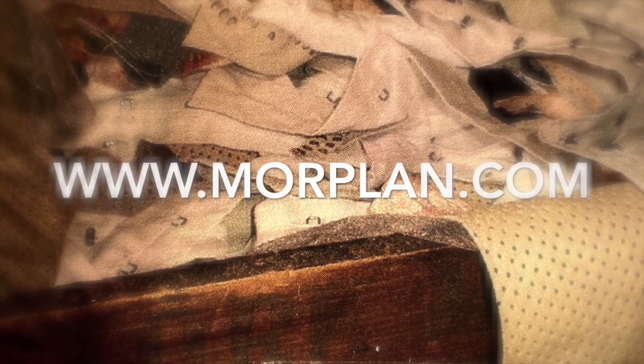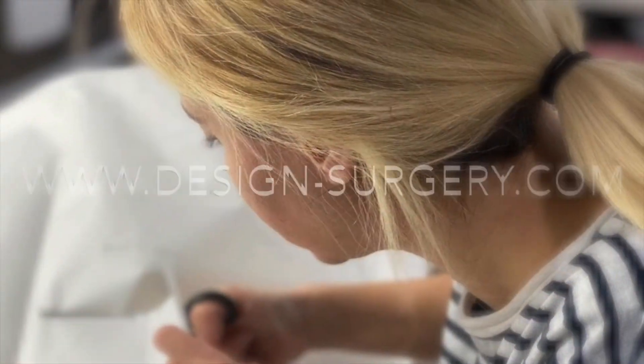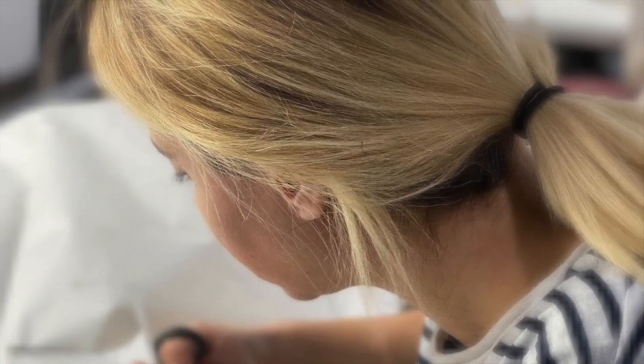All equipment can be found on morplan.com or designsurgery.com.